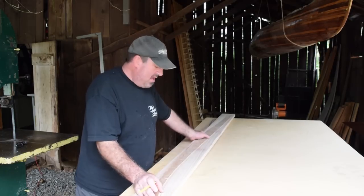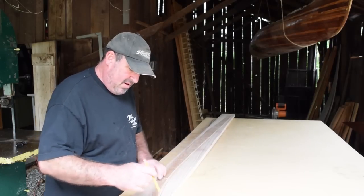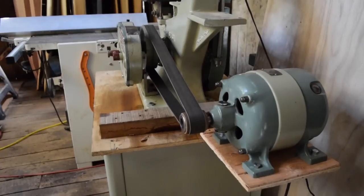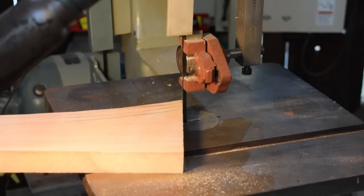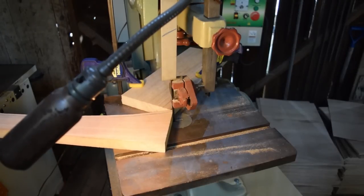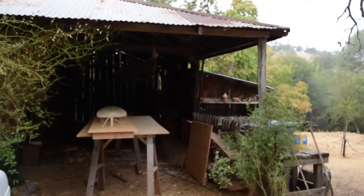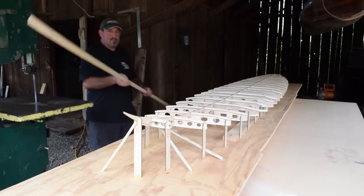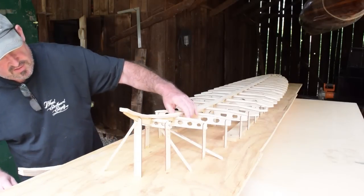Avoid using balsa for the top. We're going to go into the barn and start cutting this on the bandsaw. So that is one way to do it — right off the bandsaw, it's going to be a perfect bend with no spring-back to deal with.